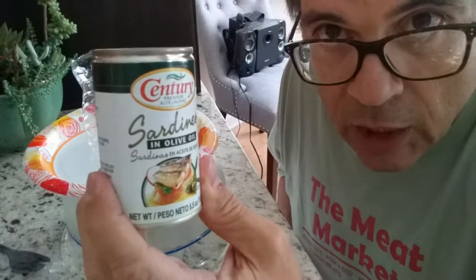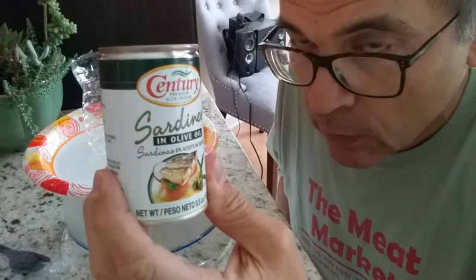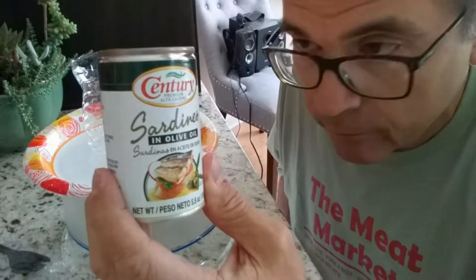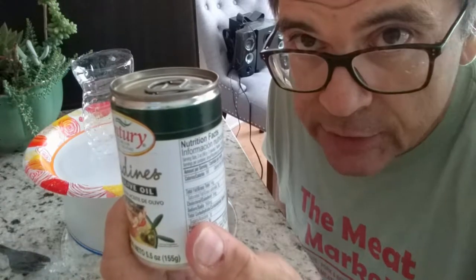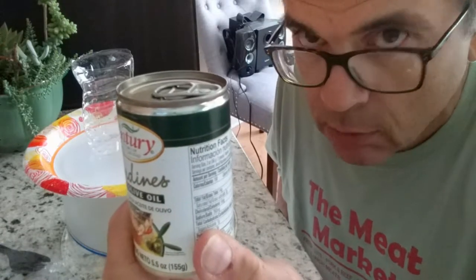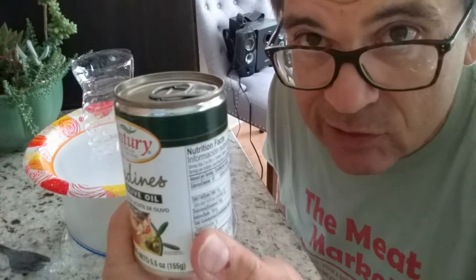Century sardines in olive oil, fried. Not sure what to expect out of 'fried,' but that's what it says on the back of the label. The ingredients list fried sardines, olive oil, water, carrots, pickled cucumbers, chili peppers, and monosodium glutamate to enhance the flavor.